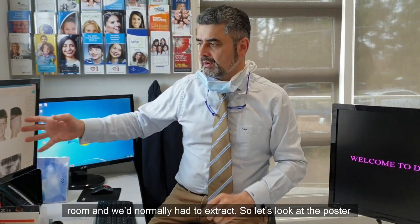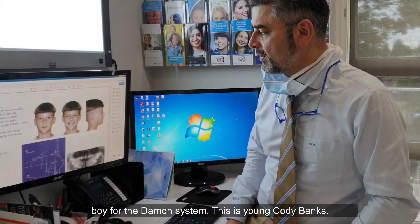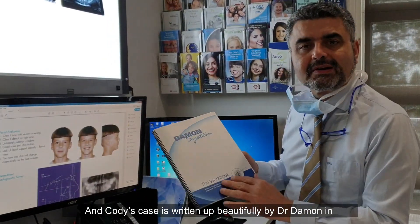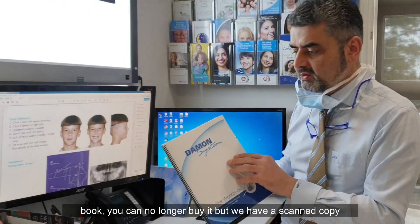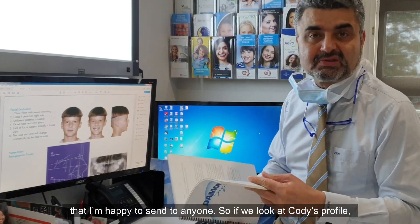Let's look at the poster boy for the Damon system. This is young Cody Banks, and Cody's case is written up beautifully by Dr. Damon in the Damon manual. If anyone wants a copy of this excellent book, you can no longer buy it but we have a scanned copy that I'm happy to send to anyone.